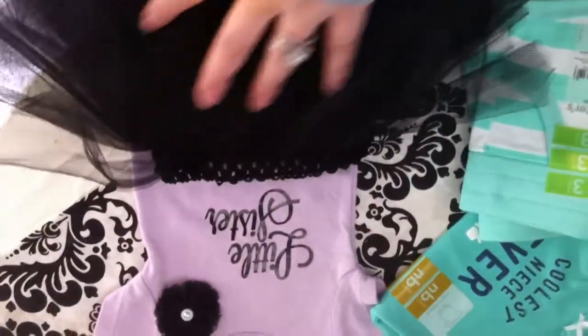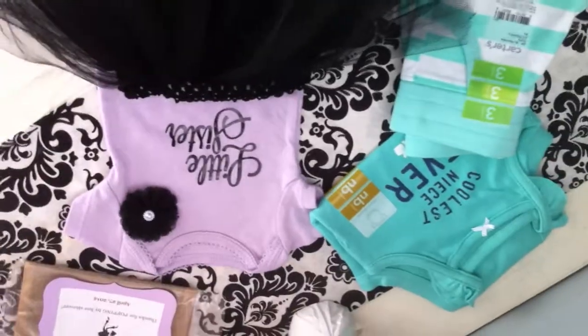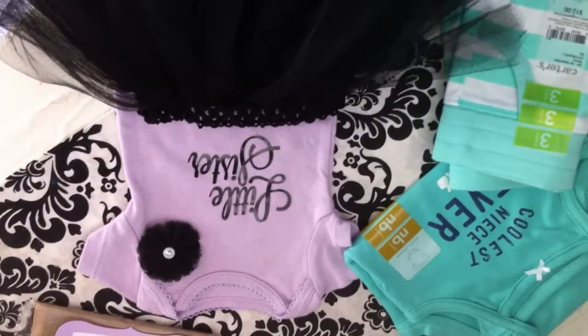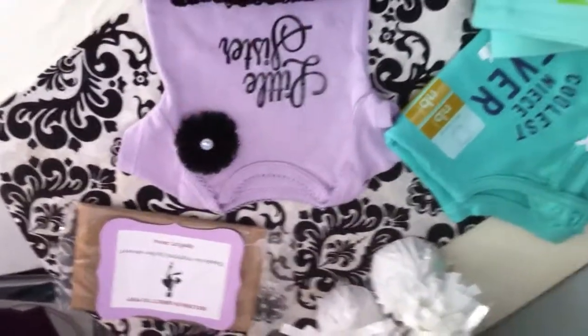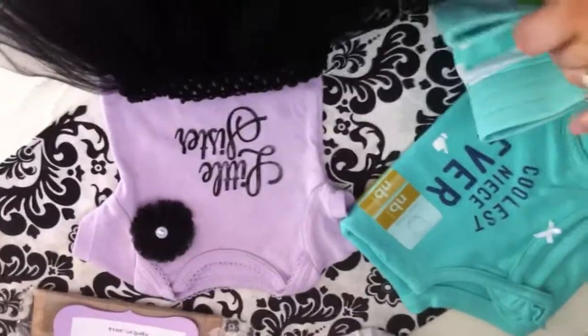I want to make Maya a tutu too — she's dying for one, even though she's seven. She says, 'I want a tutu too!' I have another purple tank top from Justice Girls, and I want to do a 'big sister' design with at least a matching flower. I don't know about the tutu, but she's kind of dying for one so I might surprise her with one too.